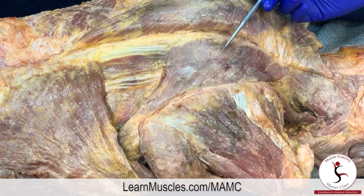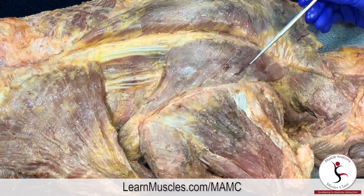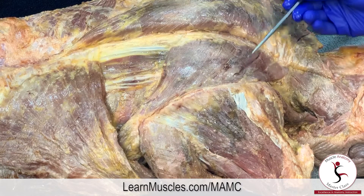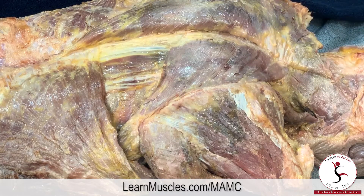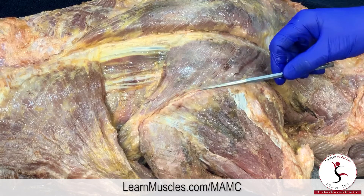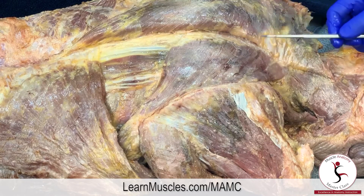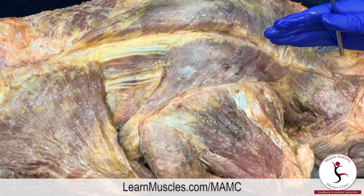We can see that there is no very clear discernment of where rhomboid minor transitions to major — it's probably right about here. In some cadavers it's more obvious, with more of a fascial separation; in this one there really is not much of one. Because the rhomboids attach onto the scapula, they can move the scapula at the scapulocostal or scapulothoracic joint, and they would move the scapula toward the midline and up.